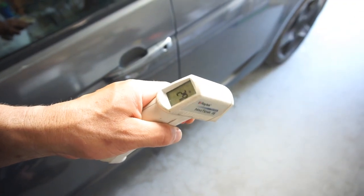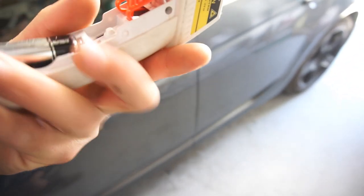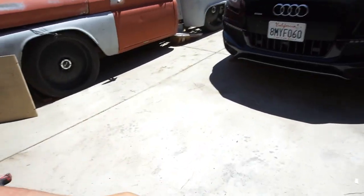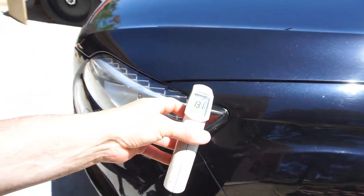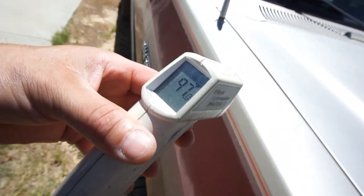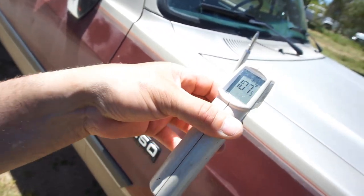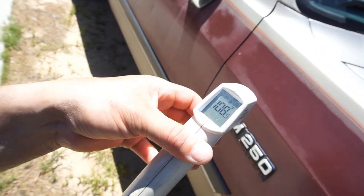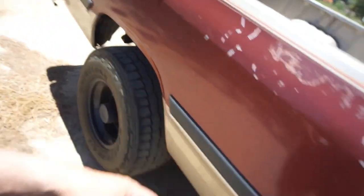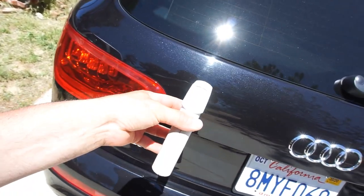Switching it to Fahrenheit. 79 degrees inside — let's go out here and see how hot the car is. 145, 148 degrees on the black car. 103, 111, 114, 117 — up to 119 degrees. Myth Busters confirmed: black cars are always hotter.